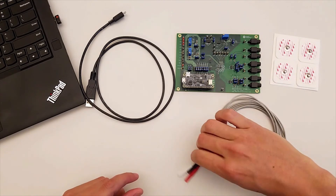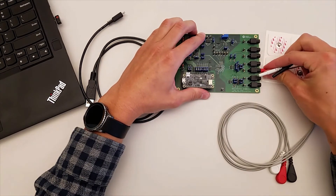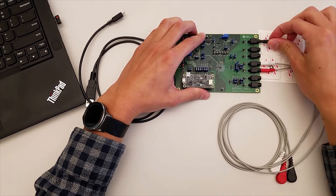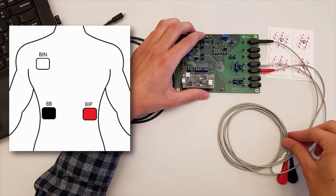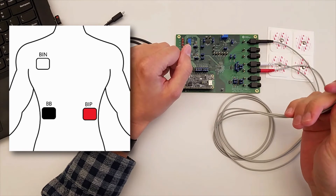Next, take the three included ECG leads and connect the red to BIP, white to BIN, and black to BB. Take the other ends and connect them to the ECG electrodes placed across your chest like in this diagram.